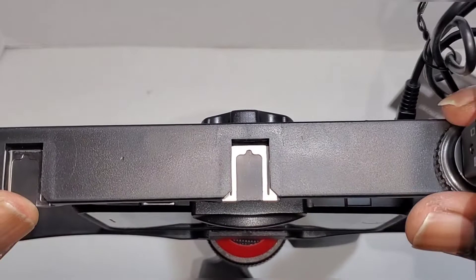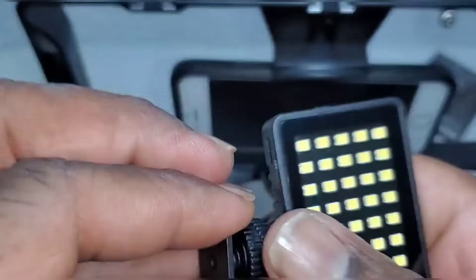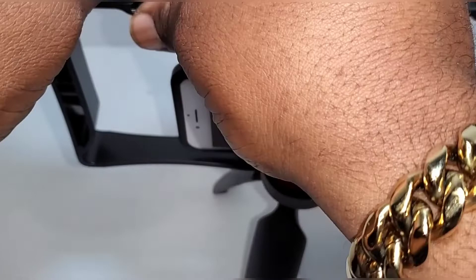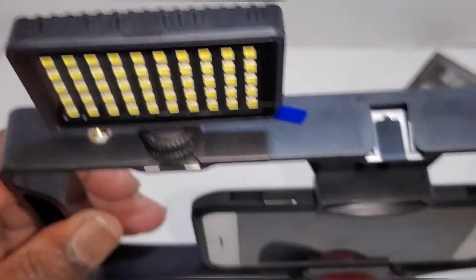Silly me — you have to loosen it up first, then put it in, then tighten it down. For the light, you'll need to attach this piece so you can slide it in on the rig. Screw that in — real simple. Put in the separate screws here: one holds the light tighter and the other tightens down on the rig. Easy. And that's it.